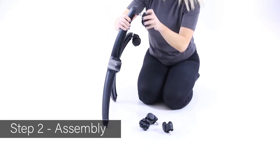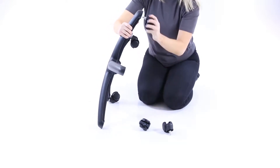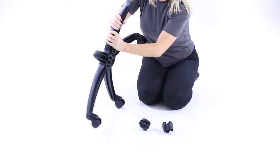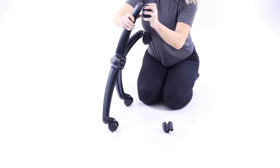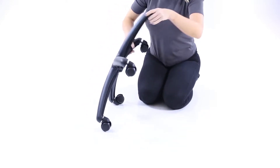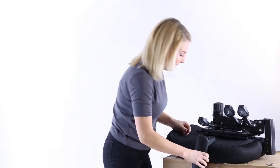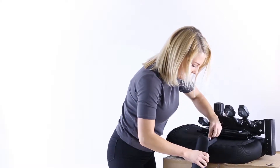Push the casters onto the wheelbase. Take a seat and put it on a secure, raised platform. The box used for packaging is ideal.